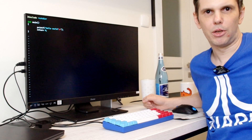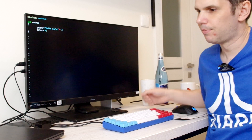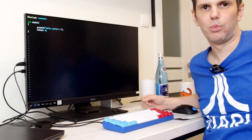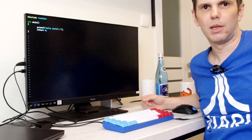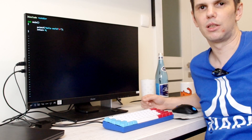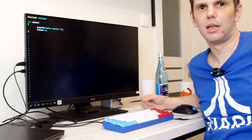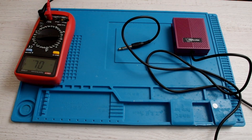What you saw before was a demonstration of the adapter. Here is the adapter, which makes it possible to connect a foot pedal to USB and use it for Vim control. If you want to know how to build the adapter, stay for the next part of the video. Let's see how the pedal works.